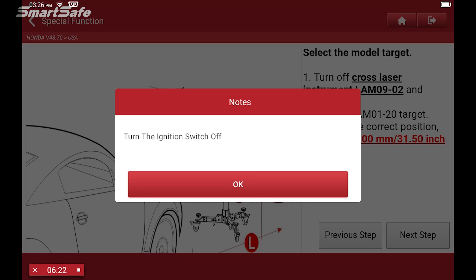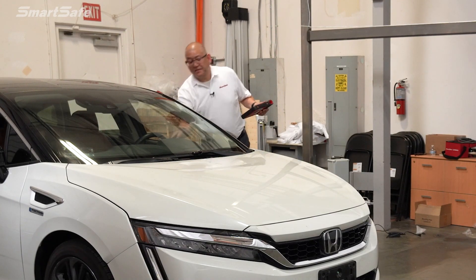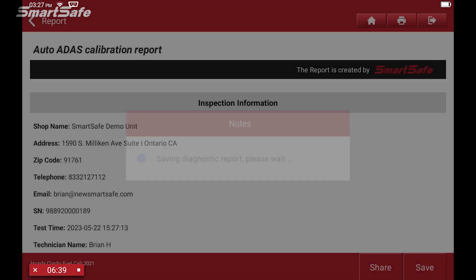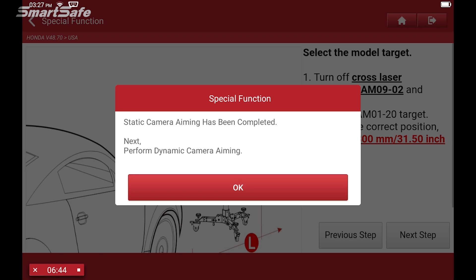It's asking me to turn off the ignition, so I'll turn that off and press okay. It's asking me to cycle it back on, so I'll turn it back on. It's asking whether I'd like to save the ADAS report — I'm going to say yes and press okay. We save the report. That completes the static portion of the camera aiming.